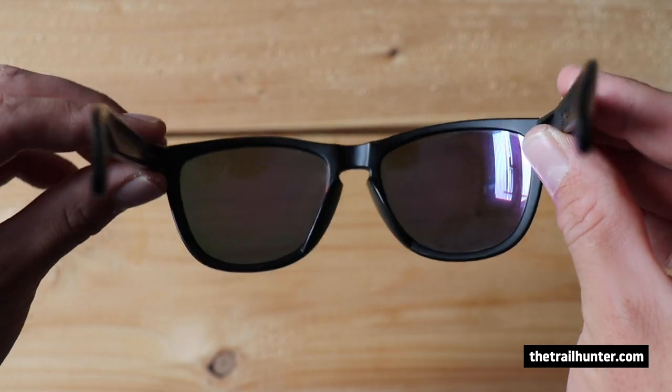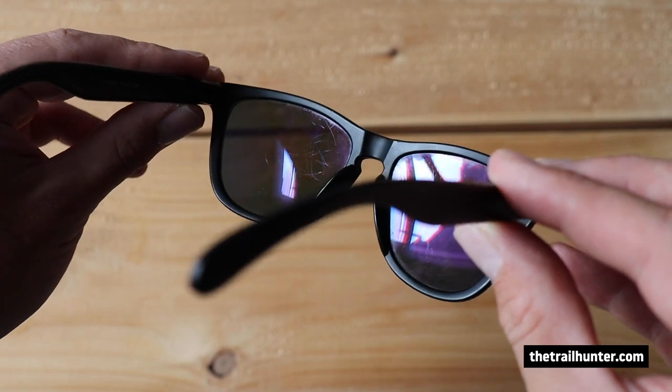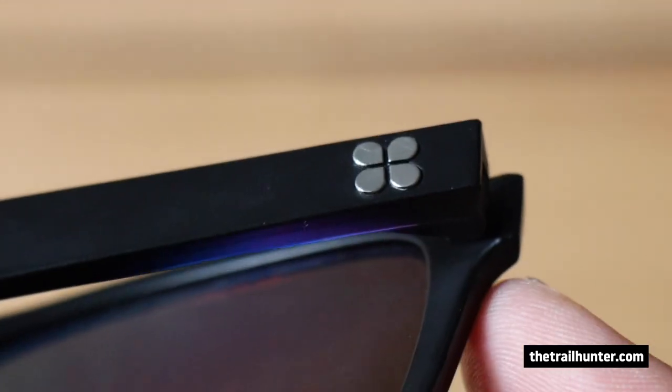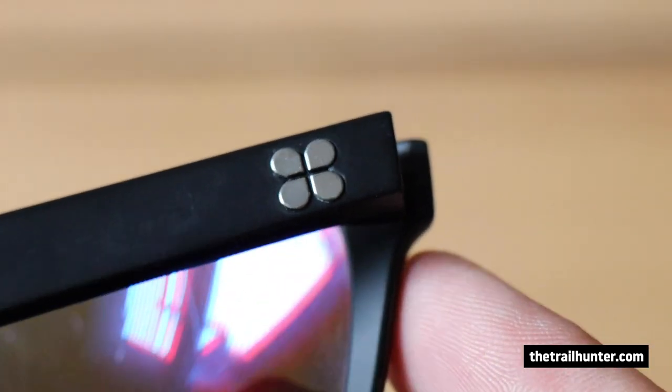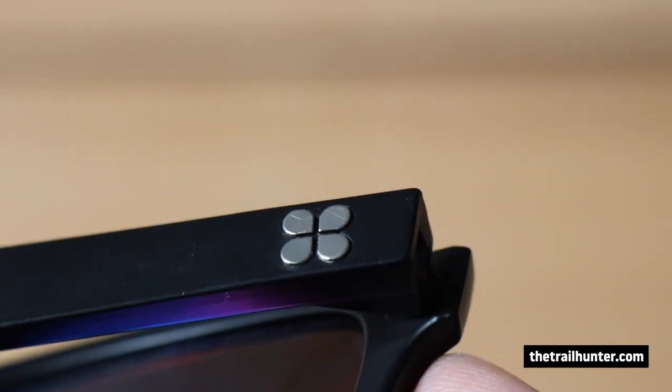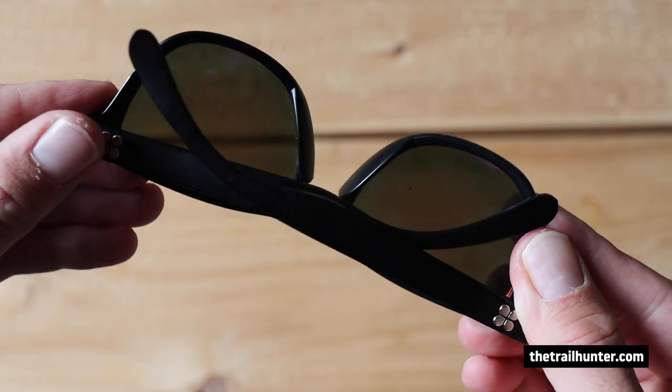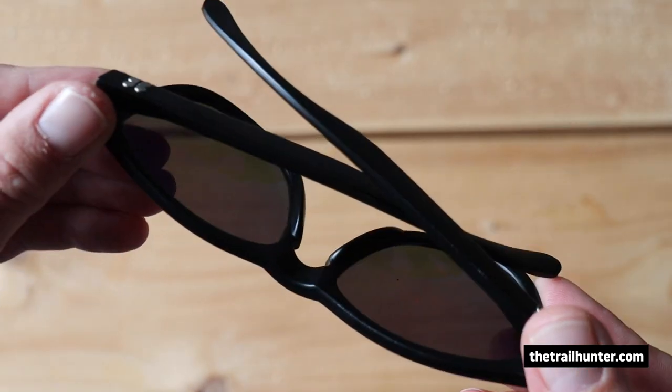The frame is made out of another trademarked adventure-proof flexible material which is really durable against bending. They have screwless pop-lock hinges for strength and ease of use, and the frames are incredibly impact resistant. I really like that the lenses are completely interchangeable, so you can change the colours of the lenses whenever you wish.